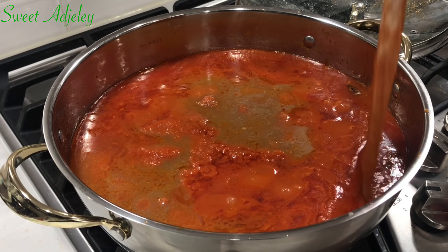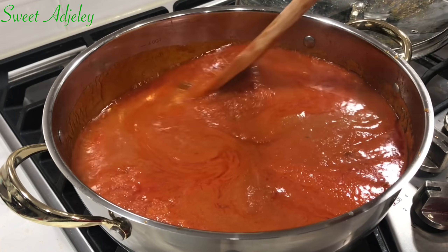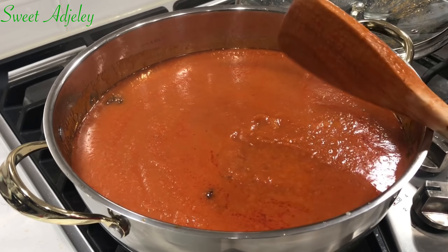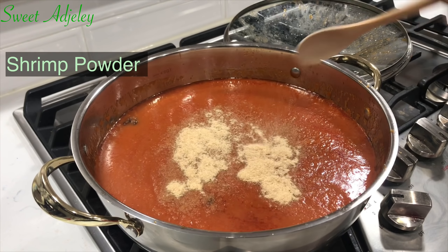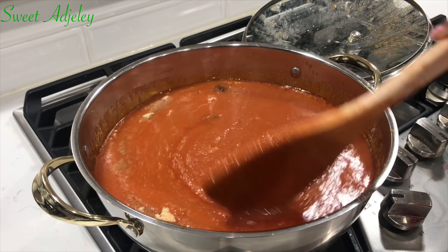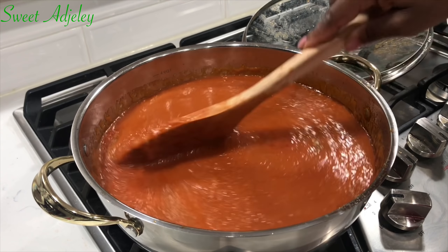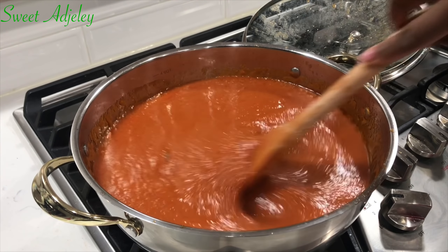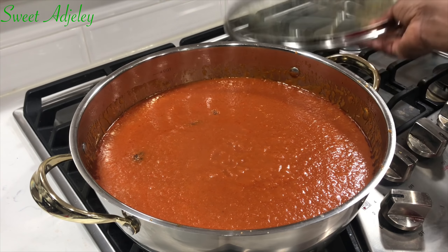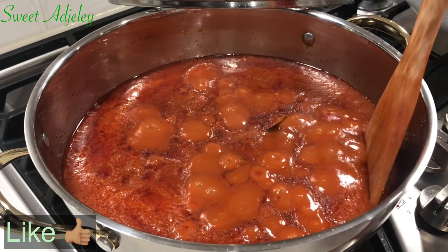It's been about ten minutes and it is time for us to add in our beef stock. Did you forget about that? No — that is where all the flavor is. You don't want to add any seasoning until after you've added your stock because it is super flavorful. But I'm going to go ahead and add a little bit of shrimp powder, which is totally optional, but it takes my stew to the next level. If you are not allergic to shrimps, you do want to try this. I'll give it a good stir, cover it up, and continue cooking it on medium heat until oil begins to settle on top.